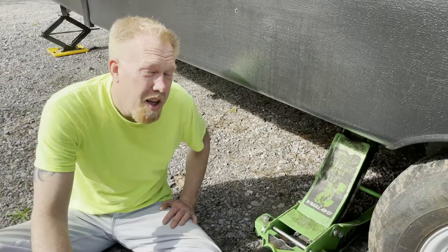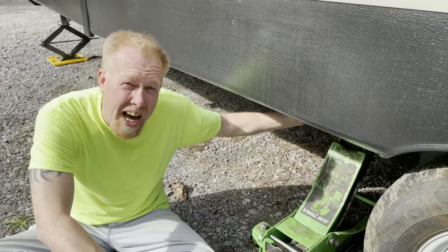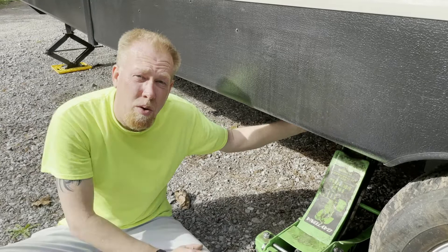Step one, jack up the camper. We've got a block of wood between our jack and our frame because the jack won't quite go high enough, so we've got a 4x4. Make sure you're not going to be hitting any lines that run from the front to the back of the camper. The gas line is on the other side.